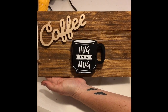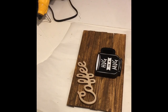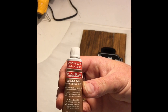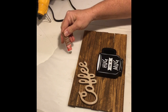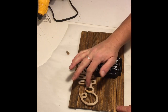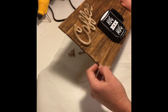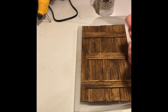How stinking cute is this? Now to add a little flair to it. I used some rub and buff in the color Antique Gold — this goes on very easy. I just put some down on some wax paper and simply took my finger, rubbed it into the rub and buff, and went all over the board with it.